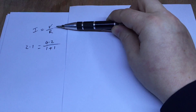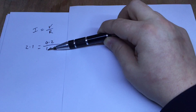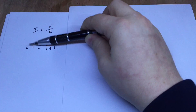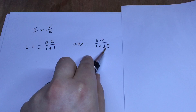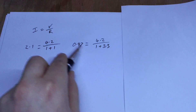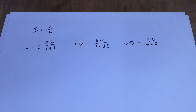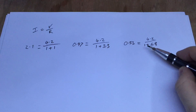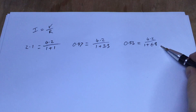A quick bit of maths — Ohm's law: I equals V over R. The maximum voltage is 4.2V. So if I've got a 1 ohm shunt resistor and use another 1 ohm resistor as my load, that should give me 2.1 amps in that circuit. But if I use a 3.3 ohm resistor along with that 1 ohm shunt, that gives me just shy of 1 amp. And if I use a 6.8 ohm resistor with the 1 ohm shunt, that's just over 500 milliamps — so that's the value I need.